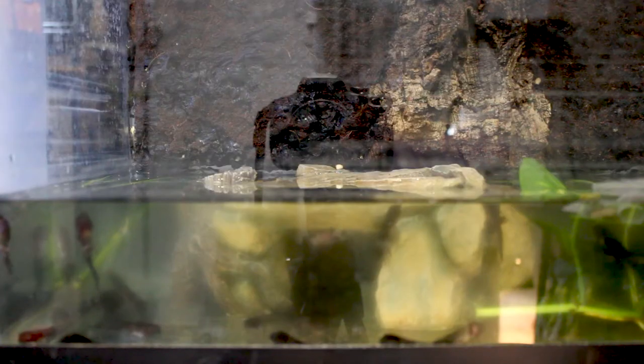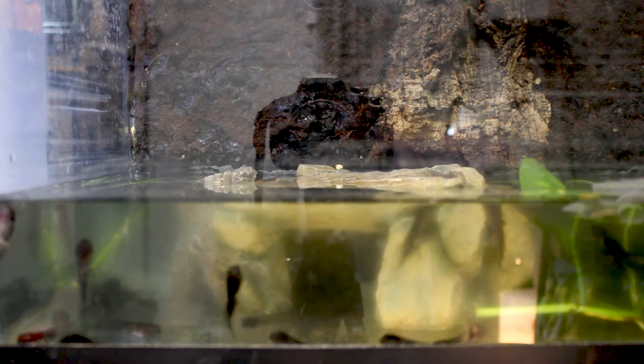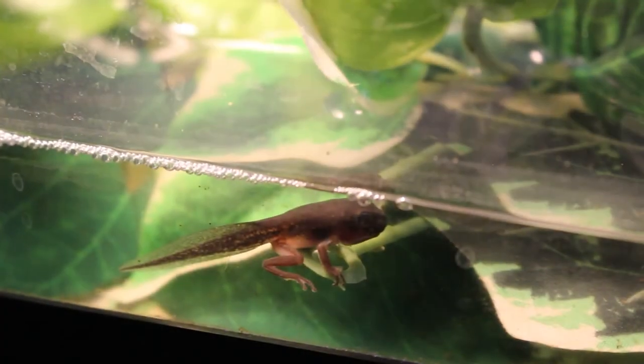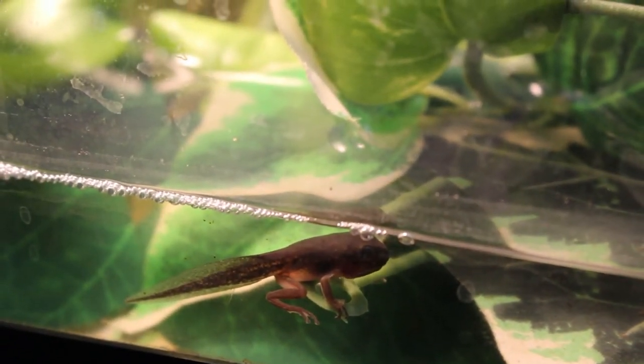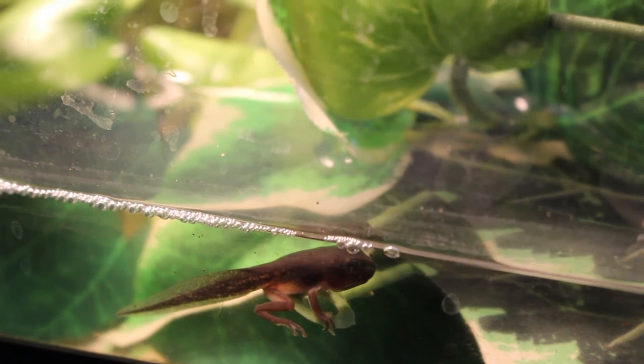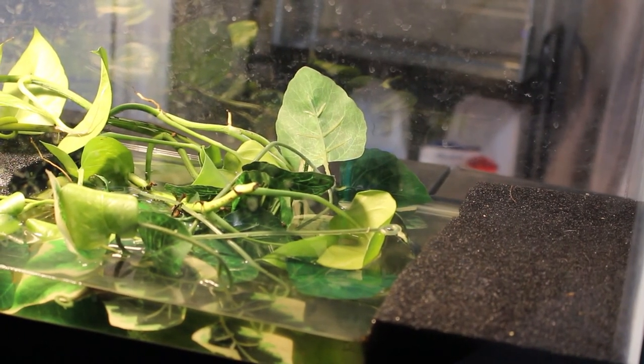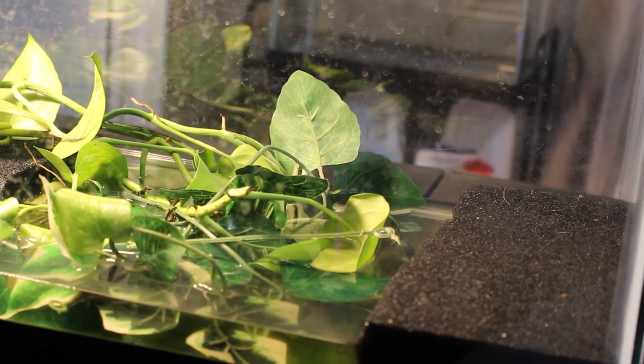It's been a couple of weeks. The tadpoles are now three weeks old and they're starting to develop their back legs. Once they start to get back legs, I lower the water line and give them more fake plants and a way to exit the water. I take out the filter at this point, but the heater stays plugged in. You continue to care for them the same way. At week four to six, you will start seeing front legs and they will be getting ready to exit the water. I usually put them in a different tank at this point with lots of plants and multiple ways for them to exit the water. Once they exit the water, you can go ahead and move them to their baby setups.